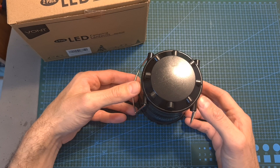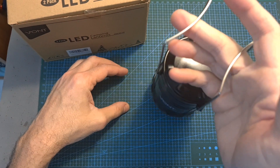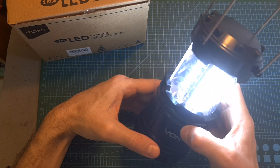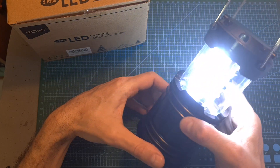On its top side, you can find two folding metal handles, which are useful for carrying the lantern around and for hanging it on objects. It will provide you with 360 degrees illumination, and according to VONT, the light output is 140 lumens.